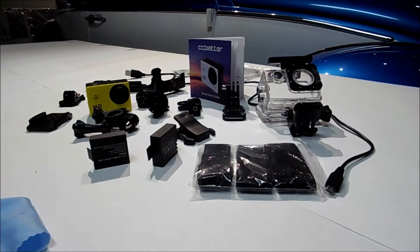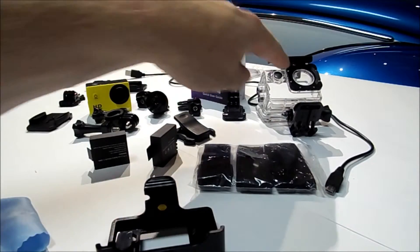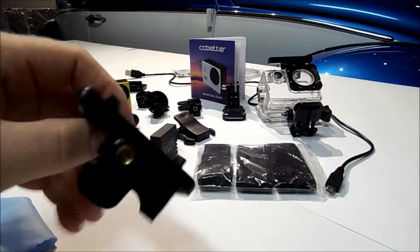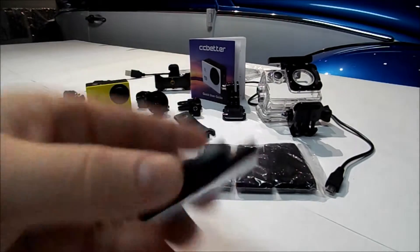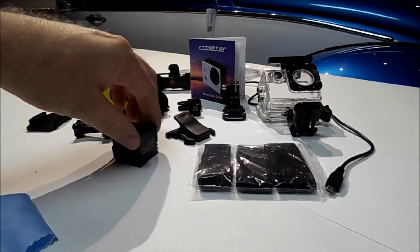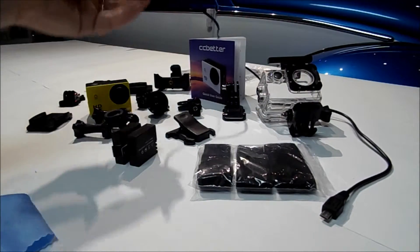It comes with a belt loop hookup, and it also has threads to mount to a tripod. So if you have a tripod and want to use it without the enclosure because you want sound, that's pretty cool. This actually has two tripod mount areas on it, so you can use it for a few other things. It does not come with a tripod. It does come with two batteries and a charging cord — a micro USB cord with a USB on the other end.